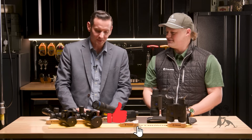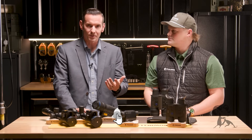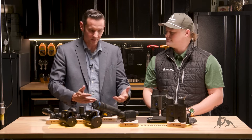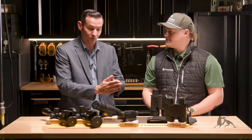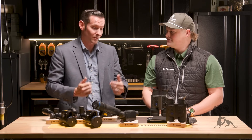Appreciate you having me. And I feel like you're here at a really good time because we actually just finished our thermal series featuring Pulsar on YouTube. You have a lot more products here than we actually showcased in that, so I'm just going to hand it over to you and let you tell us what's going on.